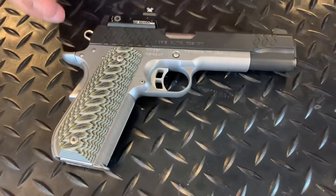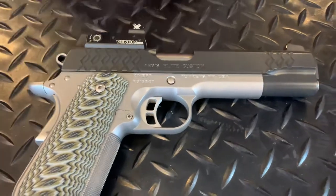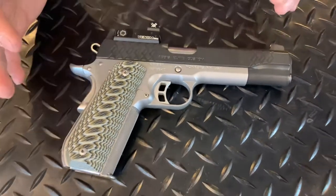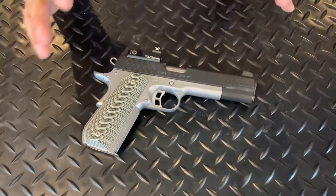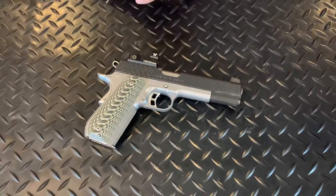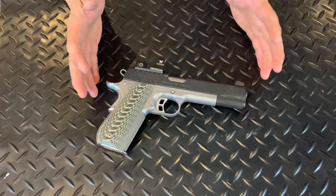A two and a half pound gun empty is pretty darn heavy for a pistol. I grew up with 1911s and I shot a lot of 1911 in Vietnam. This is a special kind — you don't see this every day.